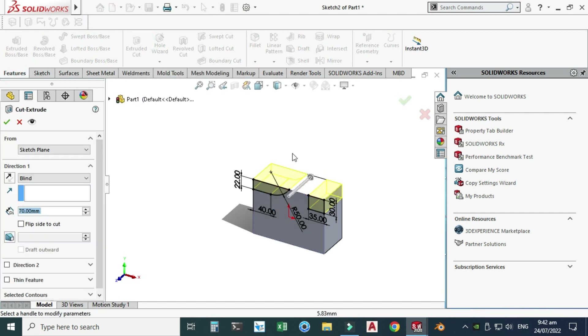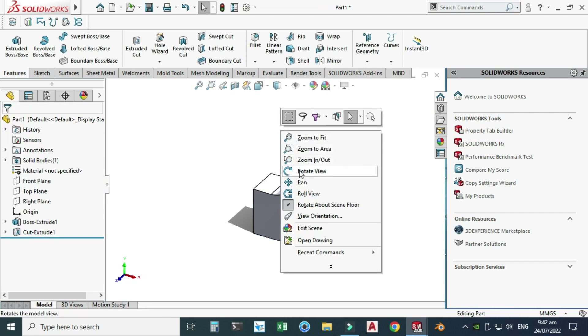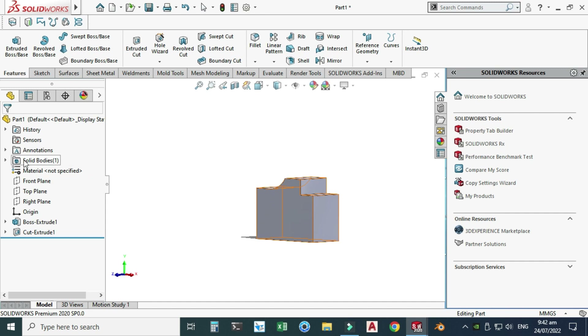Let's go to Features and use the Cut Extrude tool. I will use the Through All option and select OK. Now the solid part is created — you can see it listed under Solid Bodies. Now we will convert the solid part to sheet metal.